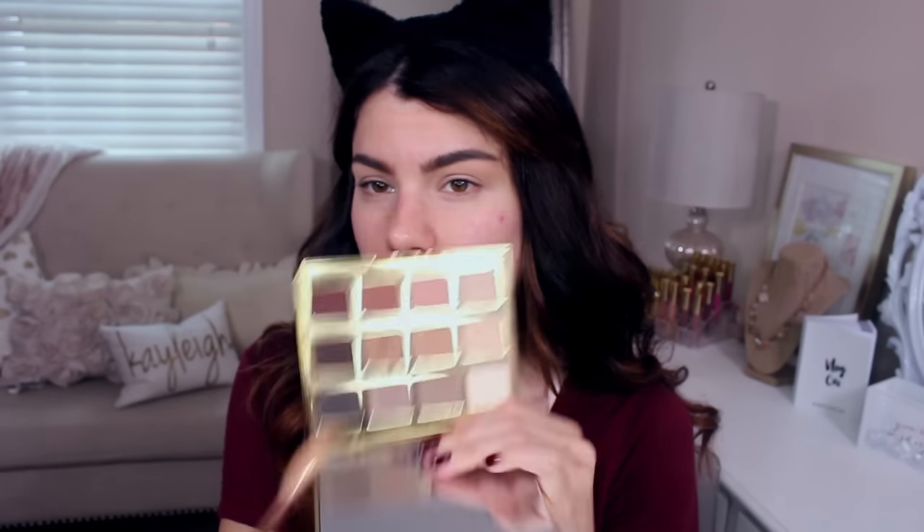Maybe not a secret to some of you — this is my most favorite eyeshadow palette that I have ever owned in my entire life. I use it all the time, and this smoky eye that I'm doing right here is one of my go-to's. I just love how warm it is and how wearable it is for an event or a holiday party.